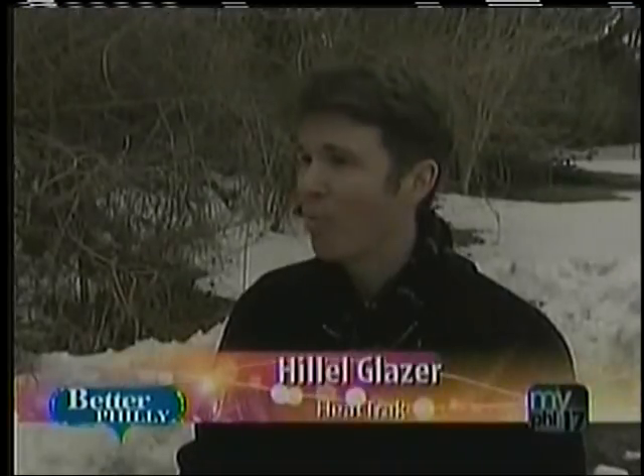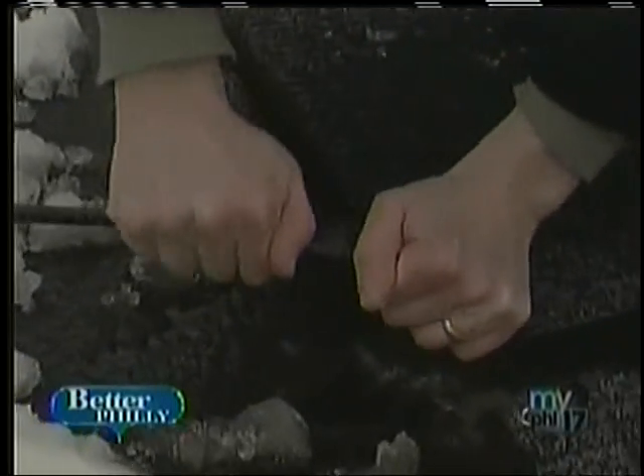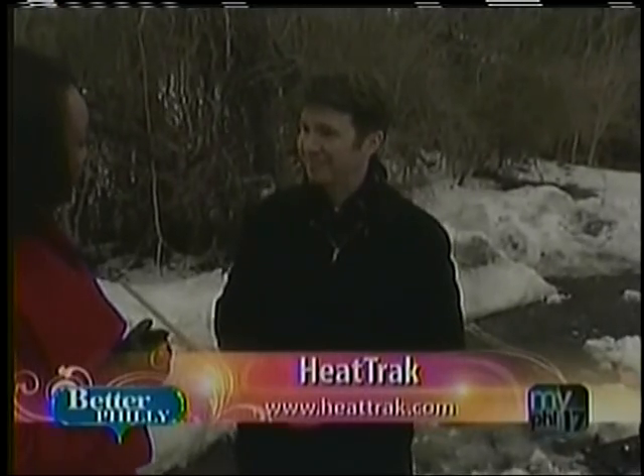Now, if we touch it, will it burn? The mat won't burn your hand — the mat only reaches about 40 degrees. Does it use a lot of electricity? The mats do not use a lot of electricity. Our largest mat, which is a 20-foot mat, only uses about 12 cents an hour. Where can we find these? These mats are available on the company's website at www.heattrack.com. Thank you so much for being with us, Hillel.